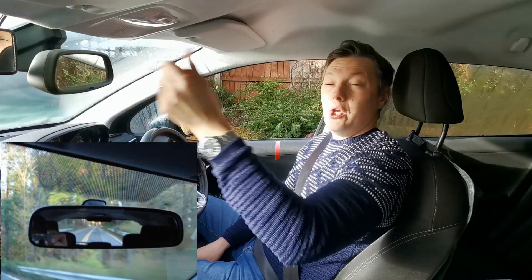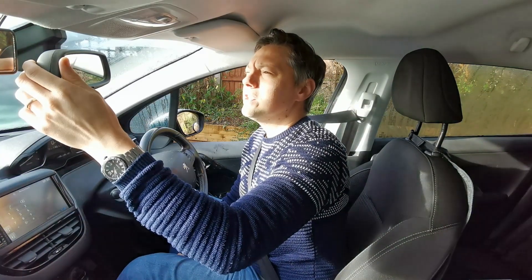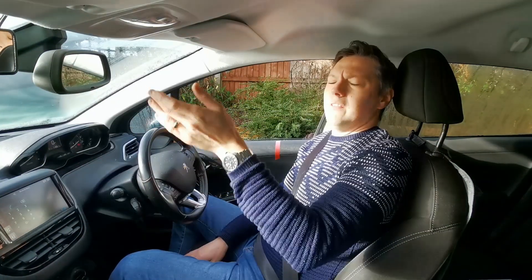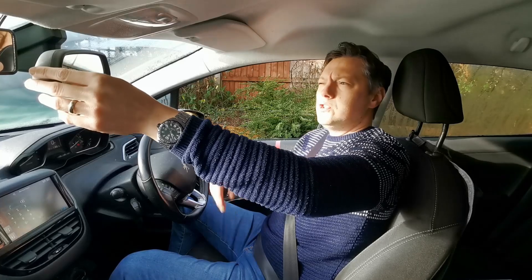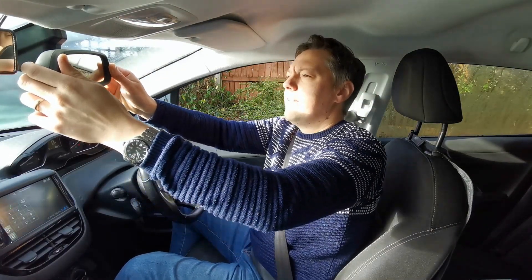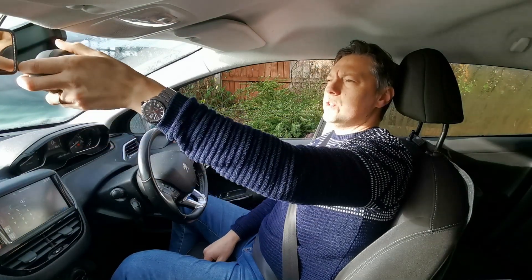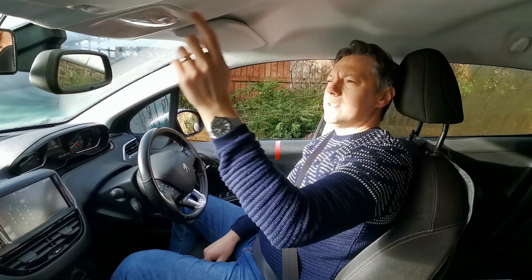To adjust the central mirror, use your left hand on the left side of the mirror while sitting back in your normal position, so you can see the entire rim of the back window. This gives you the best possible view behind you. Make sure you're in your correct seat position first — if you lean forward to adjust it and then sit back, the mirror will be off again. Using one hand prevents you from leaning forwards.